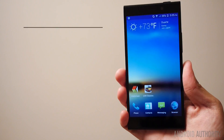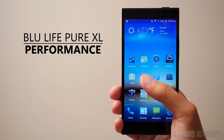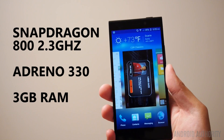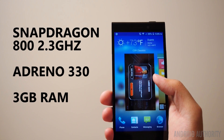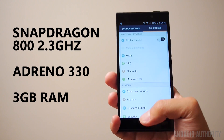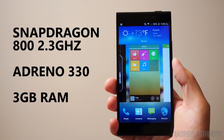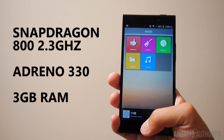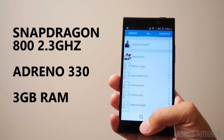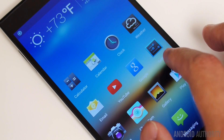In terms of performance, BLU wanted to ensure that its larger handset came with the right specifications to match current top devices. In this case, it went with the Qualcomm Snapdragon 800 clocked at 2.2GHz, backed by the Adreno 330 and 3GB of RAM. The RAM portion was a nice touch, giving this phone a bit of an edge despite having a processing package that is just one step behind the current bleeding edge. The performance on this phone should be without question.